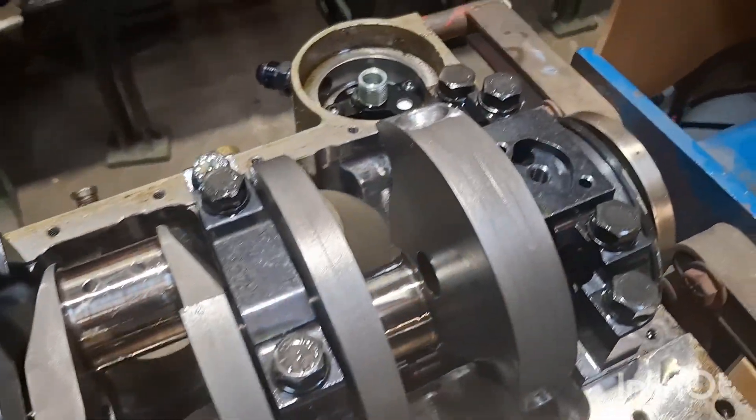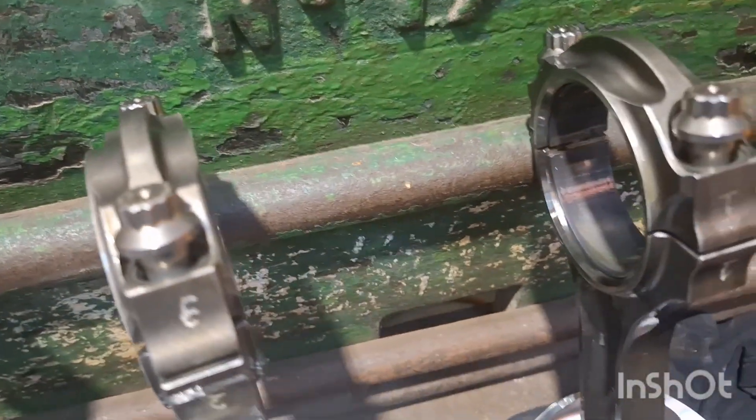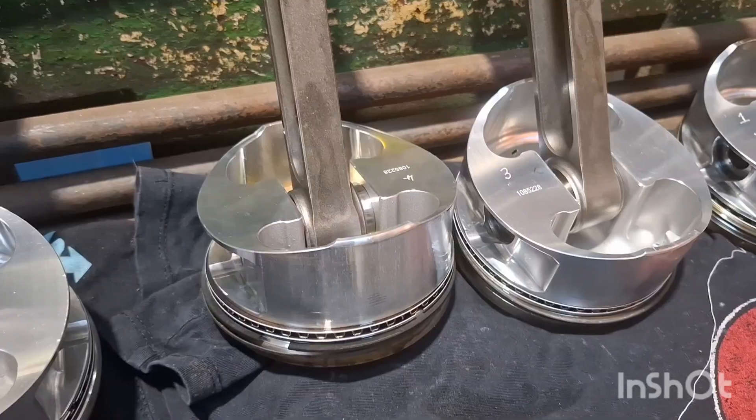Got all the rods and pistons out. It's actually looking fairly reasonable. The bearings are absolutely brilliant — we're really happy with those. That's the Clevite Calico bearings. I can't recommend them enough. And all the rings look okay, but yeah, she's done a bit of work.